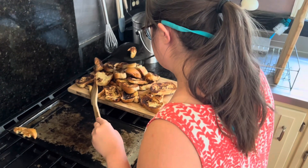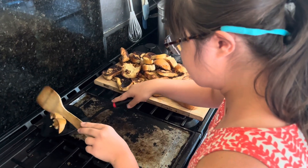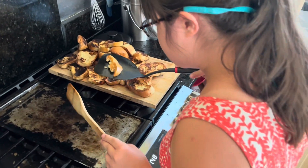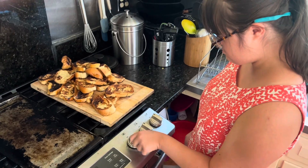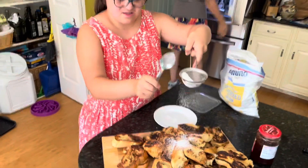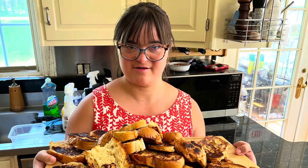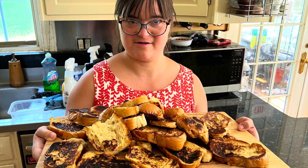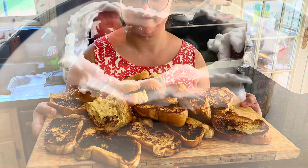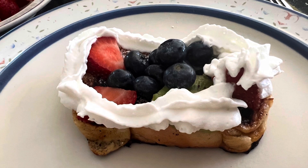Perfect. Picking up nicely brown. Perfect timing, Grace. Nice. Perfect timing, Grace. Nice.